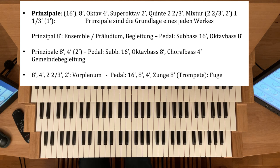Wir haben dann Prinzipal-Acht, Oktav-Vier, Super-Oktav-Zwei — das sind immer eine Oktav höher, die Prinzipalstimme eine Oktav höher. Dann gegebenenfalls eine Prinzipal-Quinte, Quinte zwei zwei Drittel. Und dann die Klangkrone, die Mixtur.